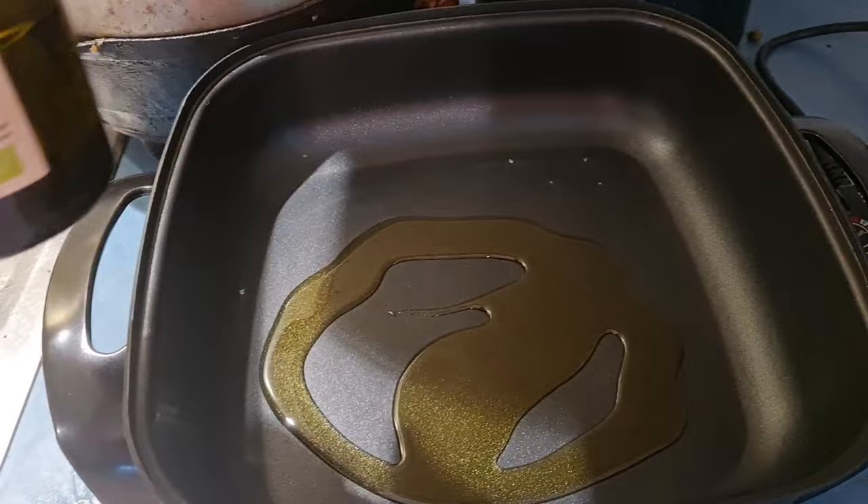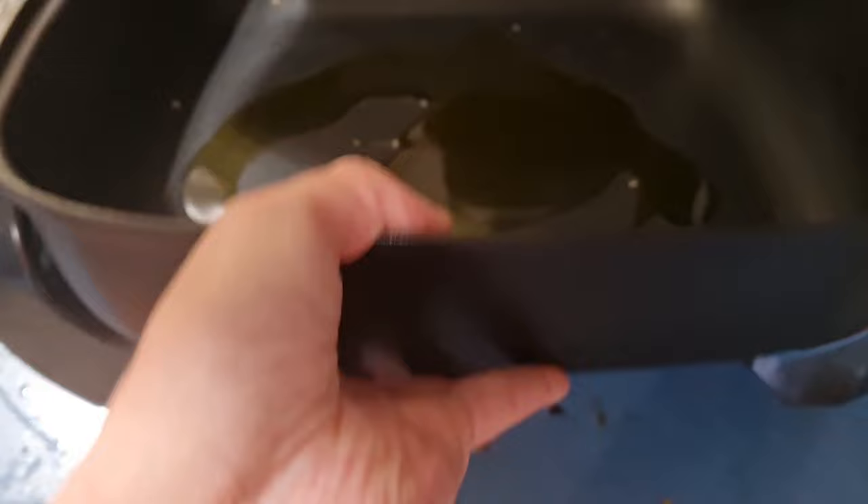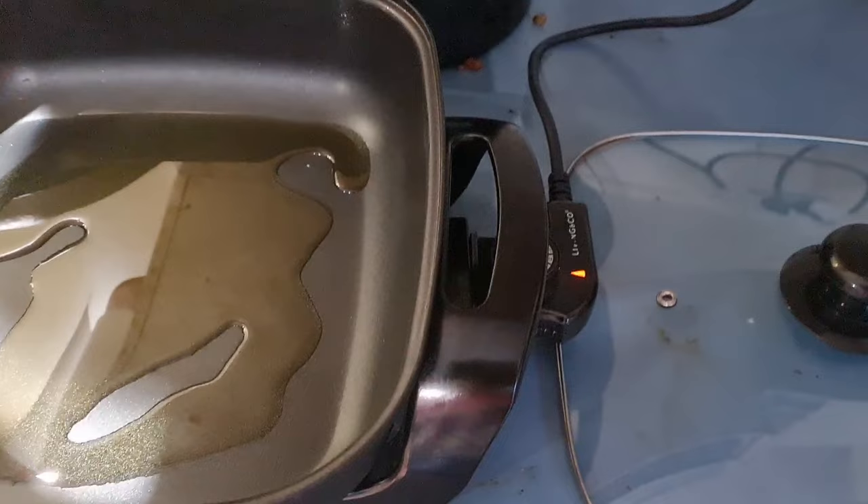And the sausages — I'll put them in here. I'm gonna put them moving around. I'm gonna cut the onions.